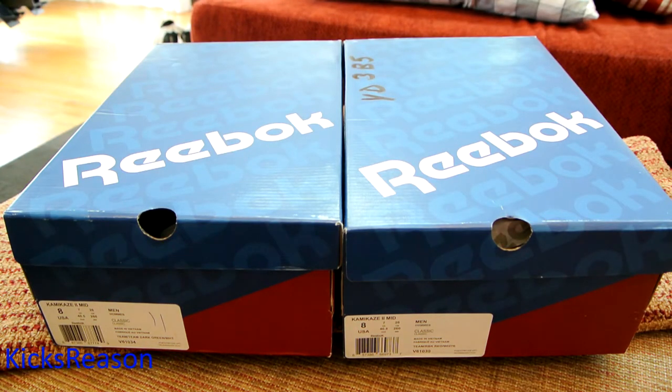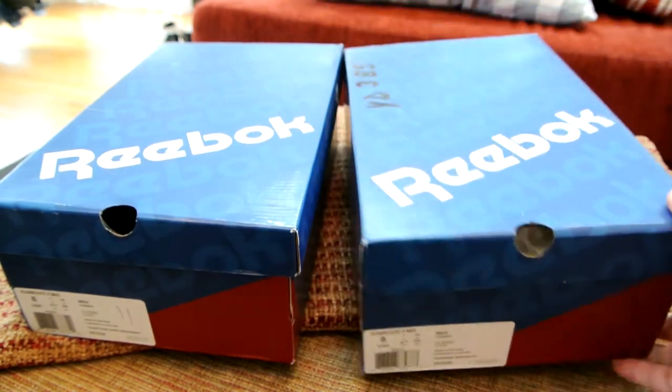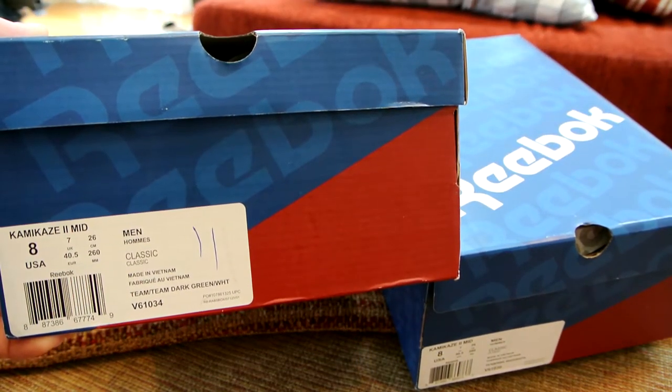Alright guys, this is my latest addition to my Kamikaze 2 collection. I have all of the original colorways plus a few other color-plus versions they released last year that I really liked. I finally found those in my size — these are the team Kamikaze 2s in first team Reebok red and white, and the other one is team dark green and white.